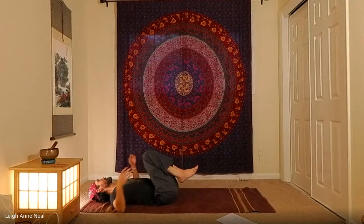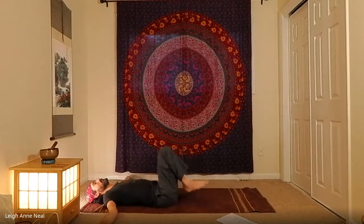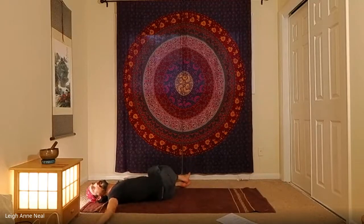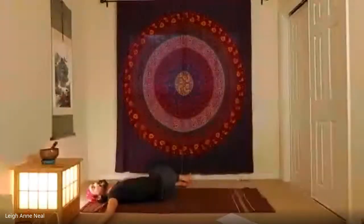Extend the arms to the sides and drop both knees to the left as we look to the right. Let the breath be natural — no longer making the ujjayi sound, no longer trying to breathe deep or slow.